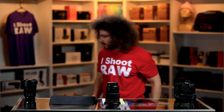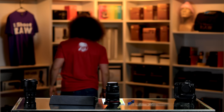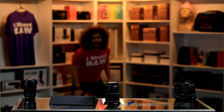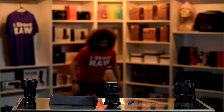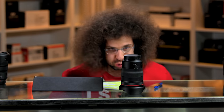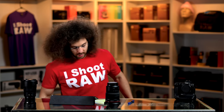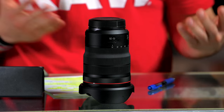Now let's blow it for the wind tunnel test. I'm going to take a running approach to this because I think it's important for a wide angle to blow a wider swath of air. Wow, I've never seen a lens pass the wind tunnel test as good as this one did — it didn't even move.